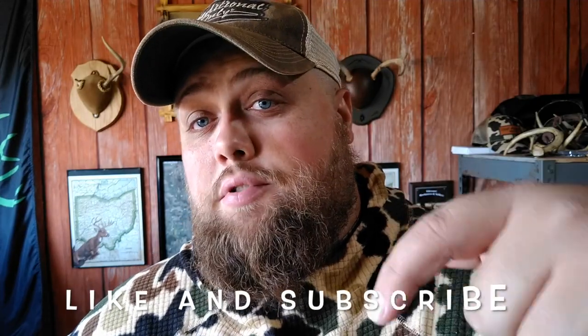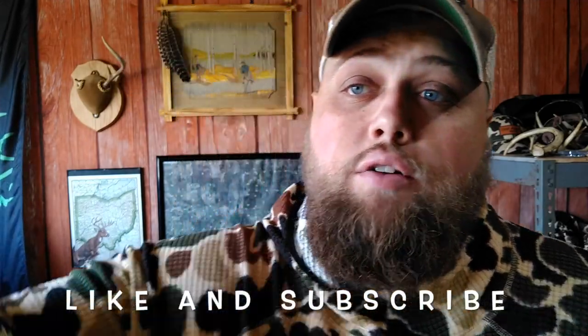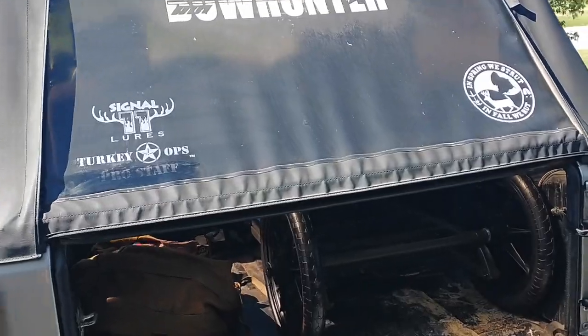Today I'm going to take you through what I pack in my Jeep during hunting season and everything that I put in there to help me get a deer out of the woods once I do shoot it. Like and subscribe, stay tuned, and let's go.